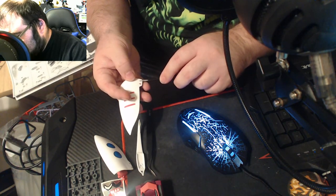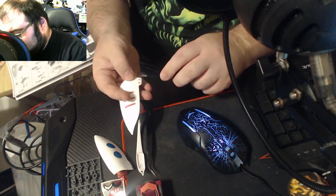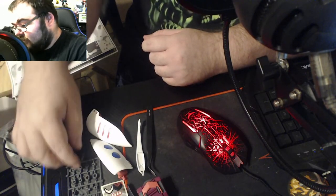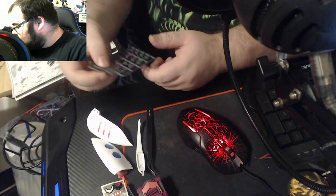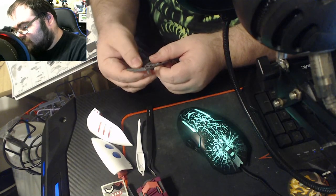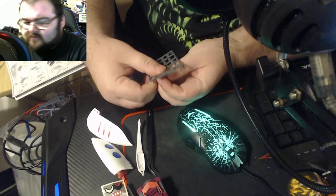There we go — that's in place. So now that we've got everything put together here, we're going to take polycap three, which is a well-rounded polycap. Polycap one, I don't think it's going to get used this time.